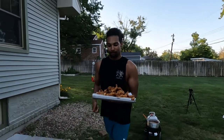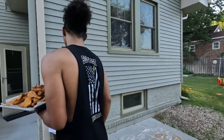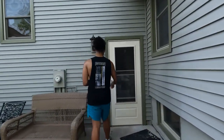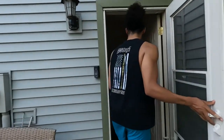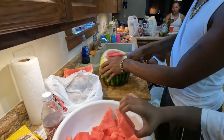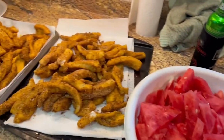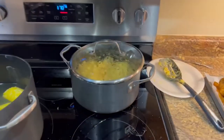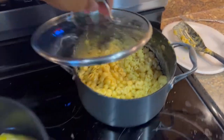Just finished up frying the fish, about to take it inside with all the other fish and then we're about to eat. We also got mac and cheese and corn — the last two were made by Kiki.